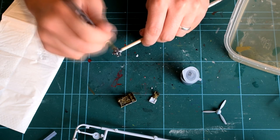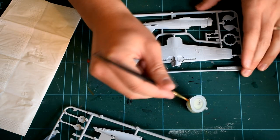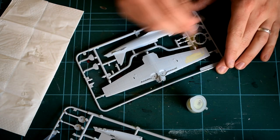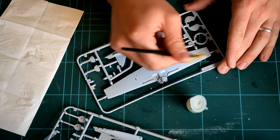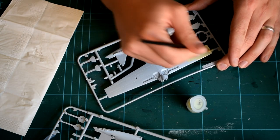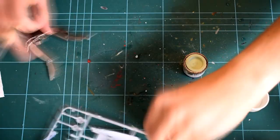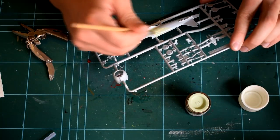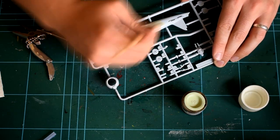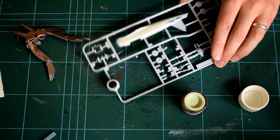Moving on, I then painted the main components of the kit Humbrol 90 matte beige green, and at first I started using the included acrylic paint. I found this to be incredibly grainy, however, even when thinned, and was not happy at all with the finish. So before the paint had dried I washed it all off, and instead opted to use the enamel version of the same paint, which is not included in the kit.